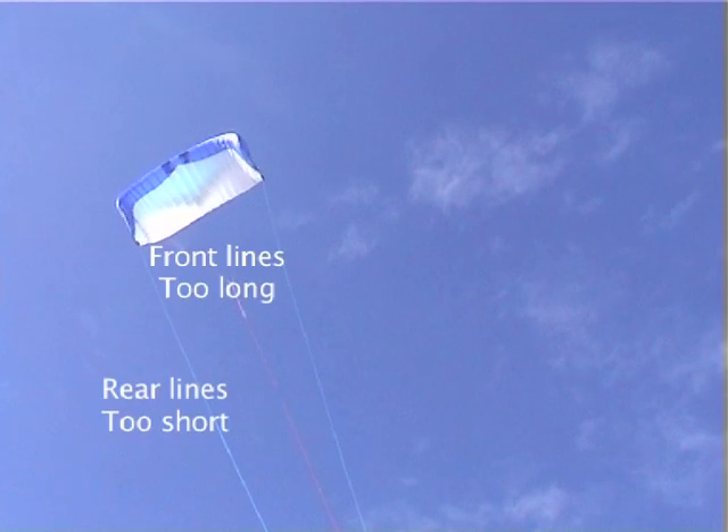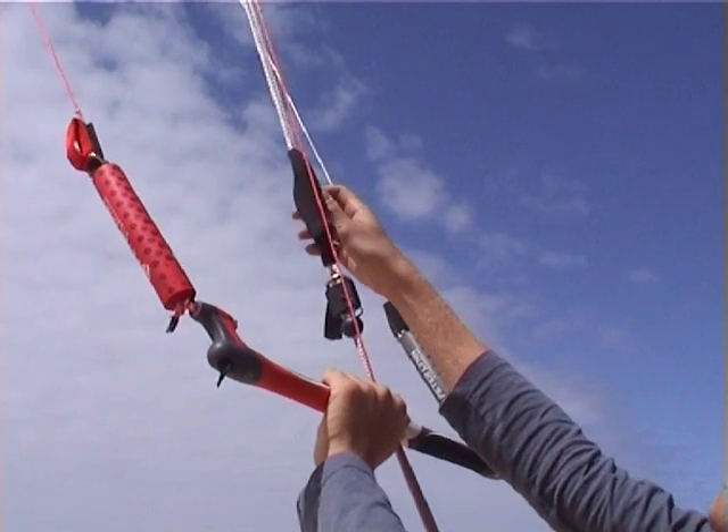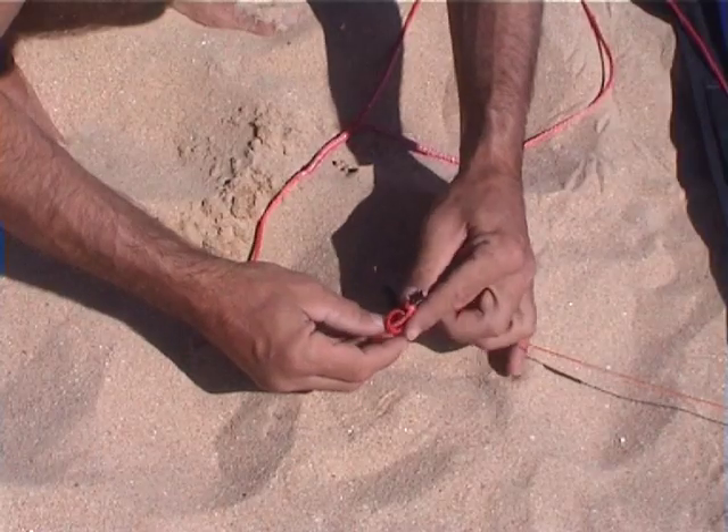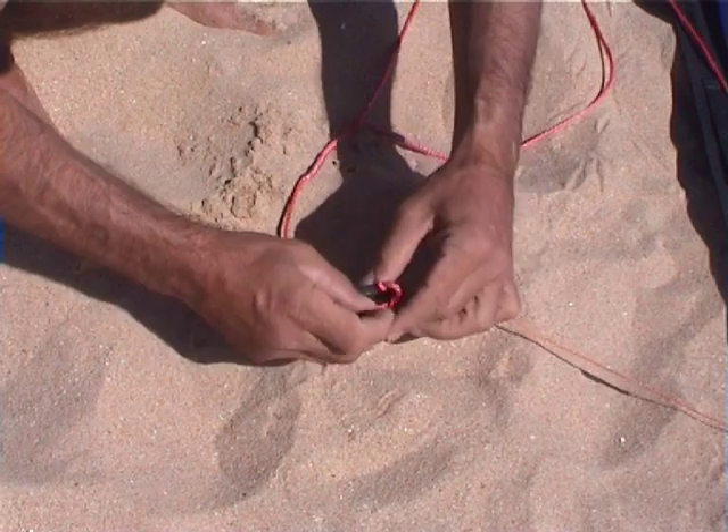The easiest method is to experiment first by using your power adjuster. If you have found the right trim, you may want to change the attachment point on the front line attachment on the kite.